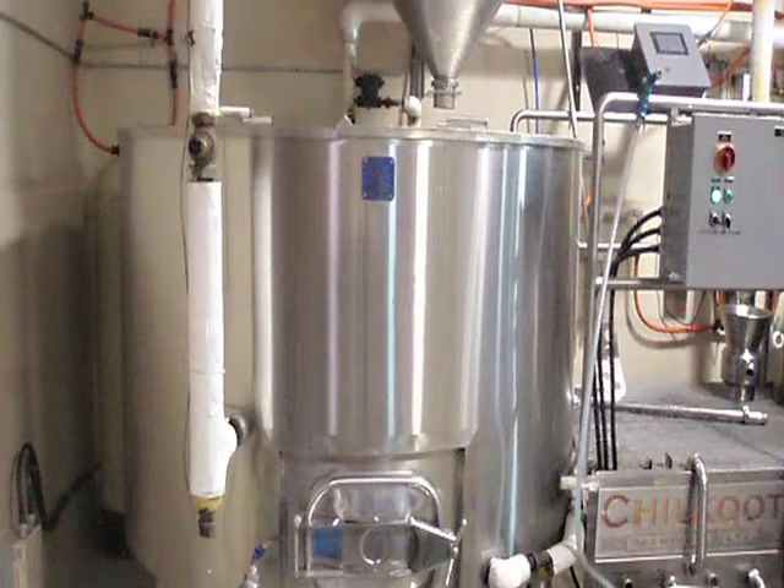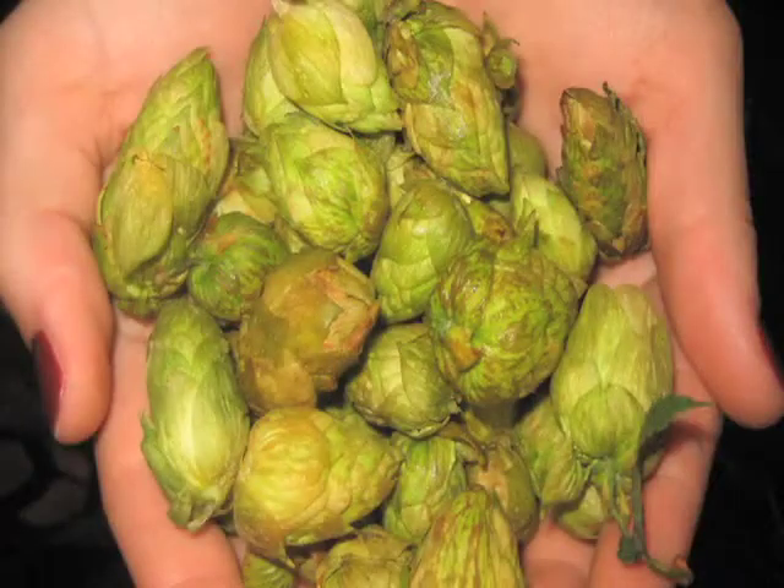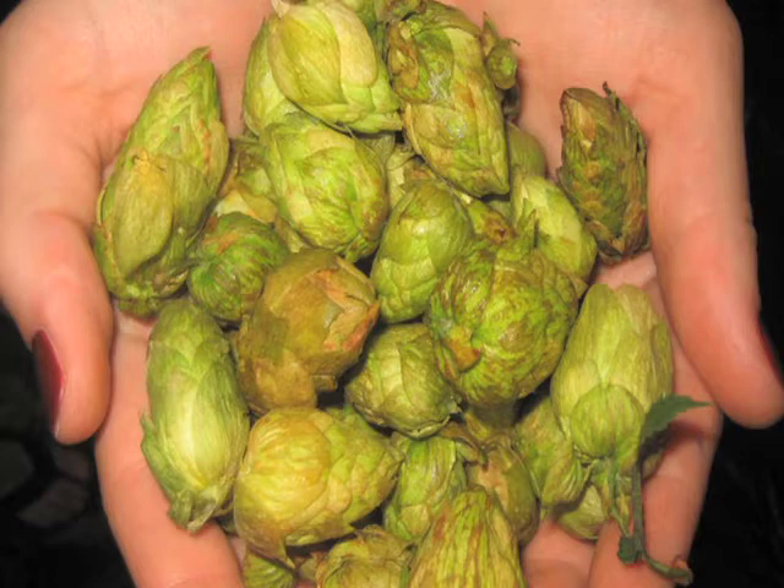Then you take the malt mash, heat it in a kettle called the mash tun, and that's where the starches turn into sugars. Then you separate the solids from the mixture and use the liquid part. You take the extracted liquid and add hops. Hops are to beer what salt and pepper are to food — they season the beer.